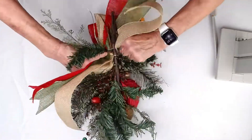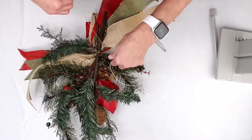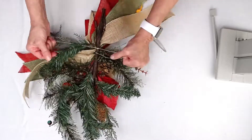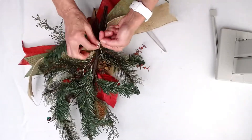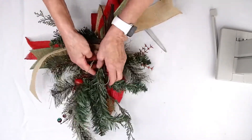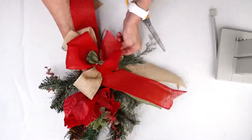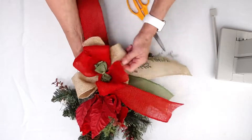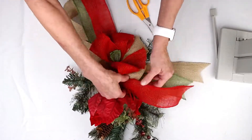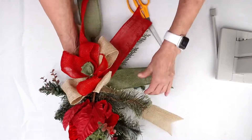Especially because of the greenery, but also because of the jute — the wired jute is very thick. So now I'm just going to bring this around here. What I love about our Bowdabra Bow Wire is it's very, very strong, but you can also tie a knot. So I'm going to tie a knot here and leave it because I'm going to use it possibly to help me hang my bow. Now I'm going to shape out my bow and bring my loops around, pulling them in different directions.